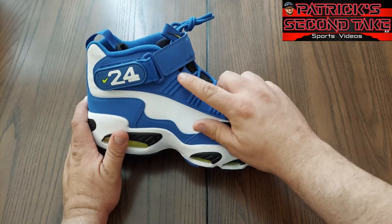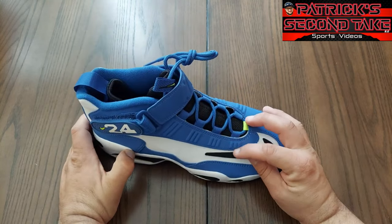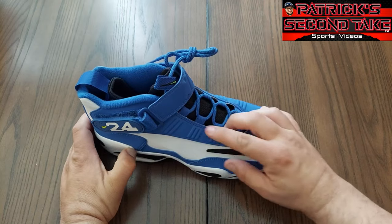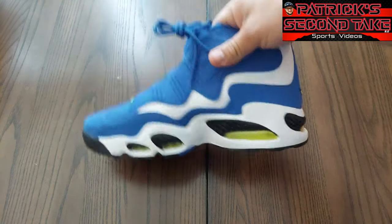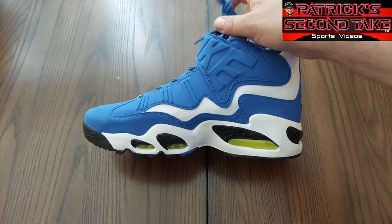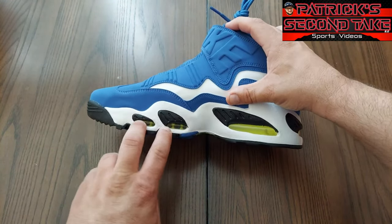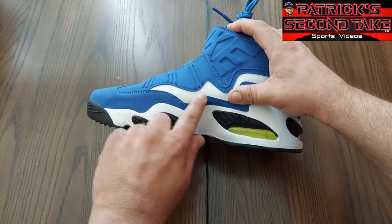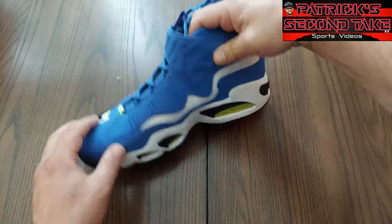You got this nice kind of swoosh, wavy look — I really like that design. And I really like how they raised these up; they look really nice. It looks like an M to me. Obviously Ken Griffey played for the Seattle Mariners, so I'm gonna say that was intentional. On the insole, same kind of deal — no Nike branding but you got the air bubbles again, and those M shapes — they're definitely M's as far as I'm concerned.